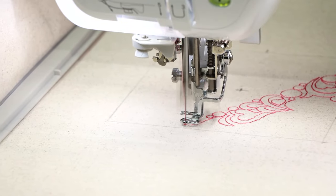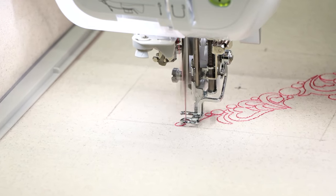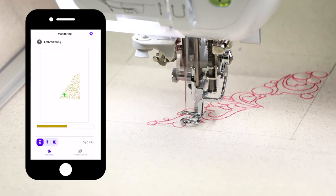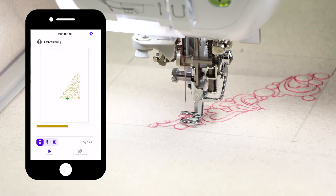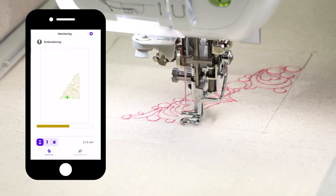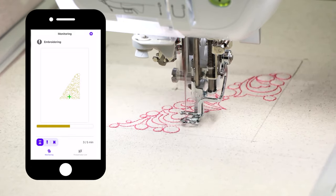With this upgrade, you also have the ability to download the MyStitch Monitor app. While your machine is embroidering, you can monitor the progress on your phone. If your thread breaks and you're not in the room, you'll be notified and can come back to get your machine embroidering again. It's a cool app to have.